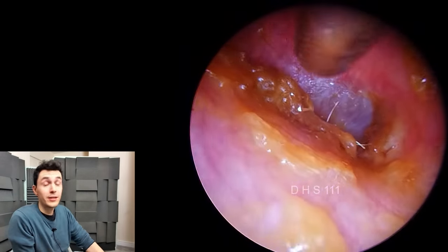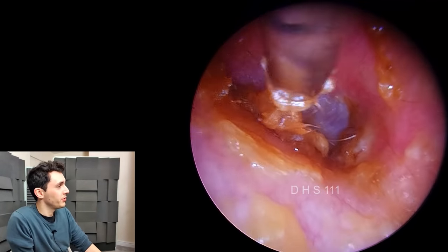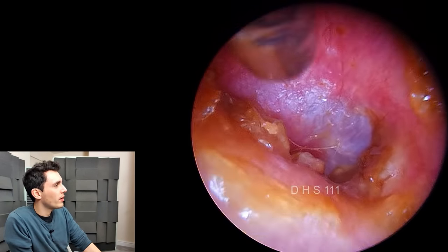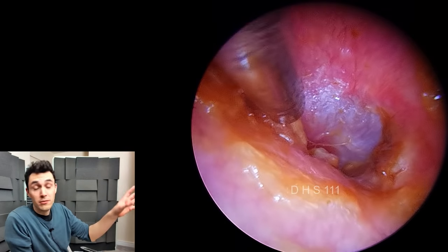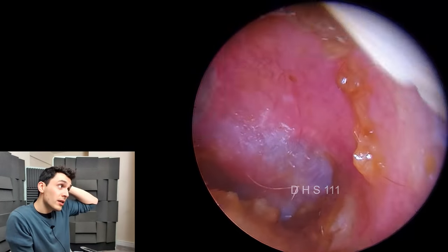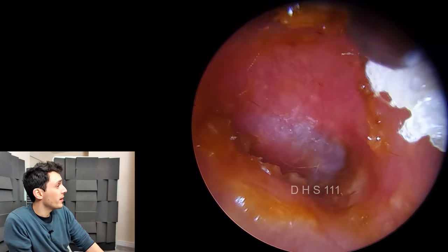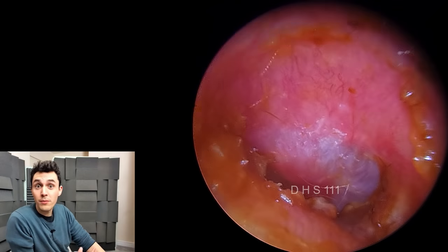There's the eardrum right there — that kind of bluish-purplish skin. There's a little bit of inflammation back there, but that's most likely due to the pressure of the plug on the surrounding tissue. The idea is to clear the canal but also leave a little bit of wax behind to defend the patient from infection. I don't think the redness is due to a bacterial infection — I think it's just a little bit of tissue damage which has triggered the inflammation.